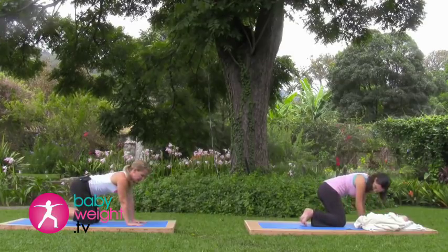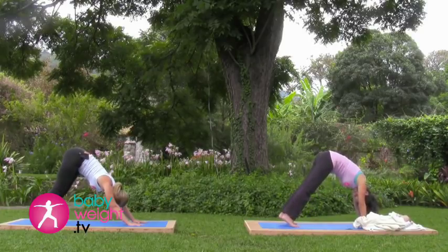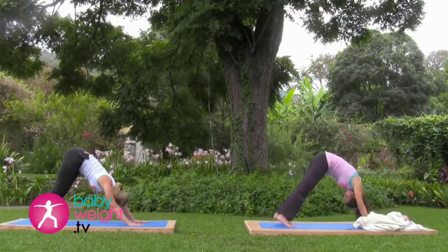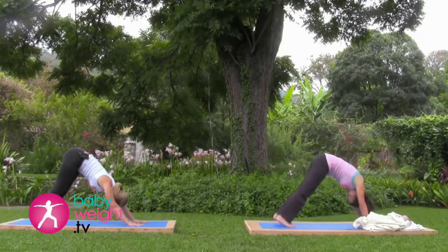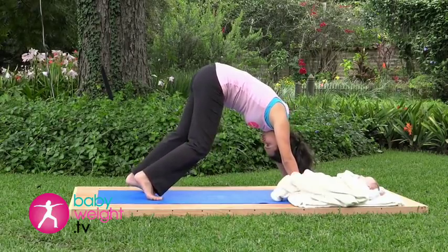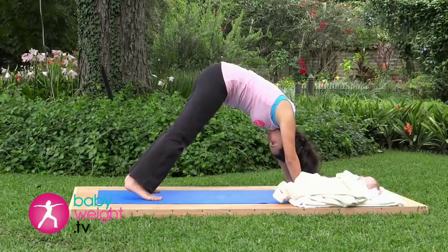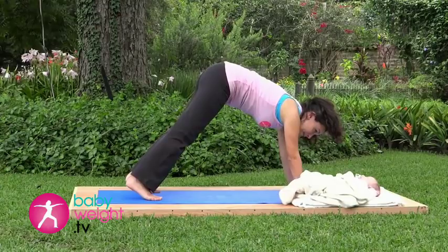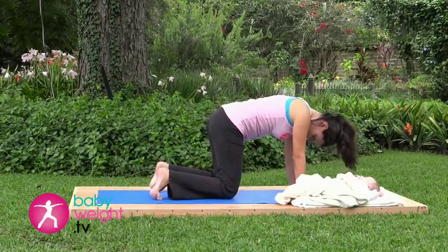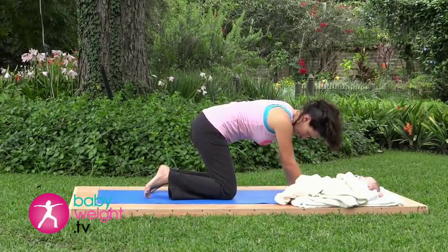Now you can tuck your toes under, lift your hips, rolling your sit bones upward to a downward facing dog position. Breathing deeply — just stay here for three deep breaths. You can alternate bending one knee so that the opposite heel can move closer to the floor, or stay with both knees almost straight. Rolling your sit bones upward, long spine. Coming down, back to hands and knees.